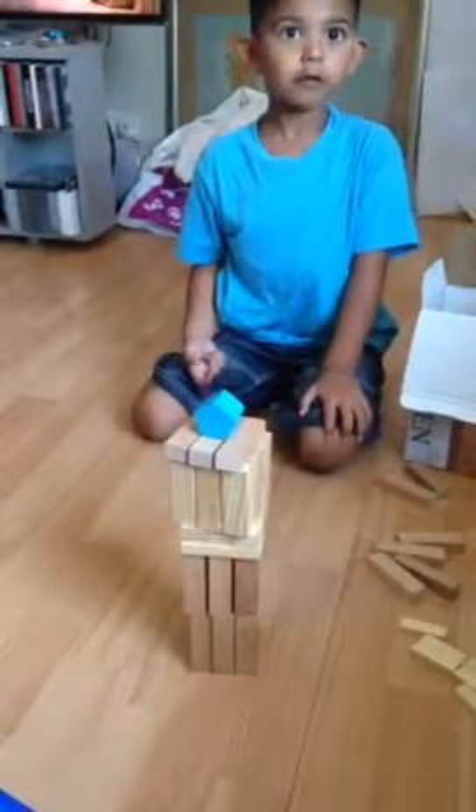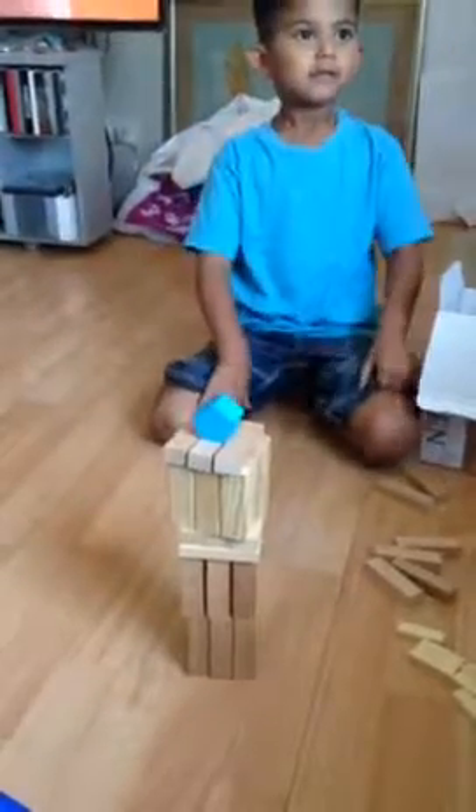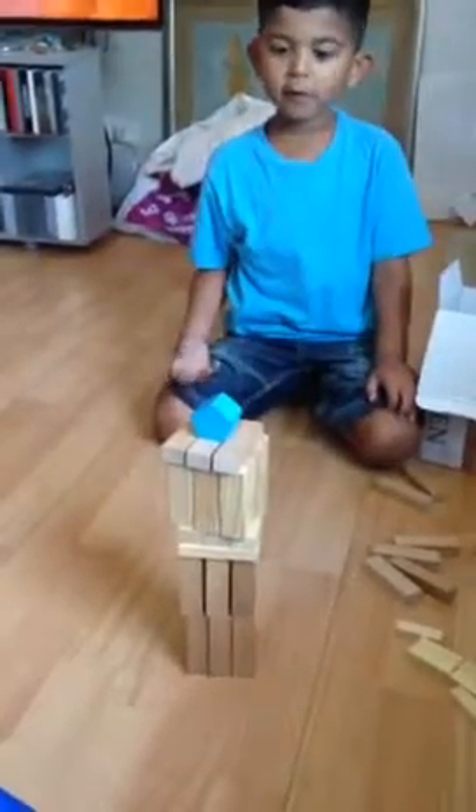That must make it fall. Oh no. Well, it's still in the middle so I'll still win. Yeah.